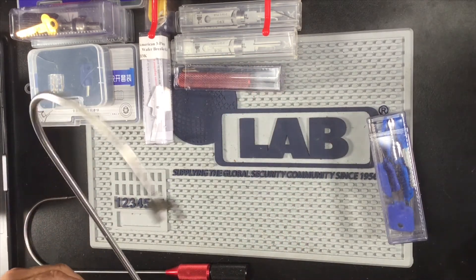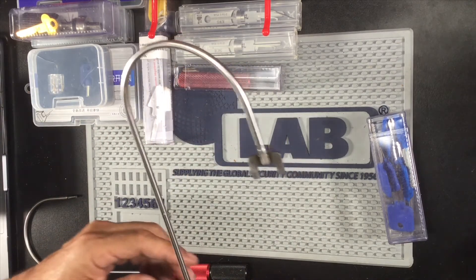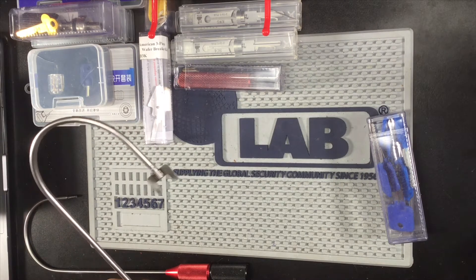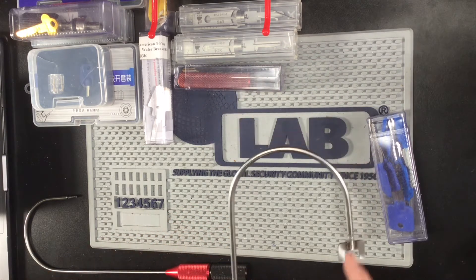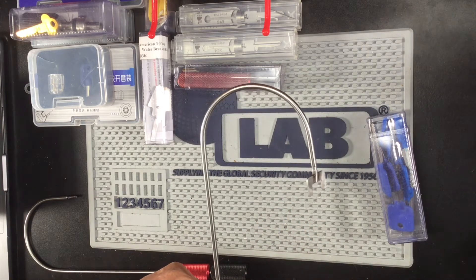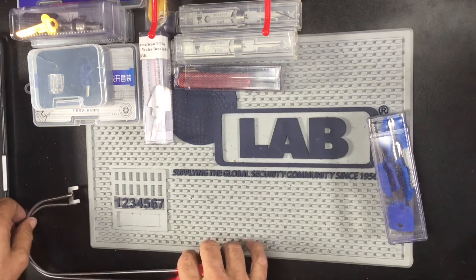What we have here is the double door tool. You got two doors that close up to each other — you slide this in between the doors, turn this part here, it finds the thumb turn, turns it, and unlocks the door. Simple as that.